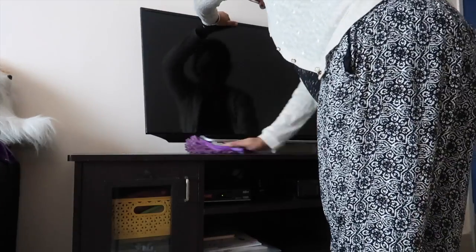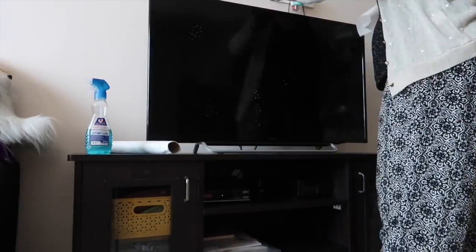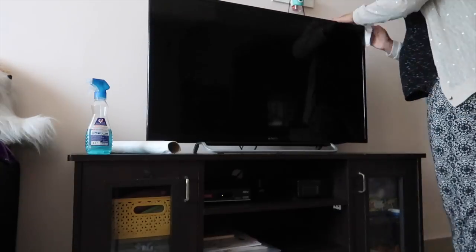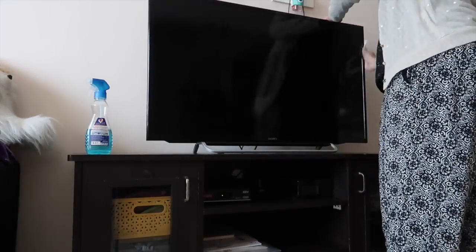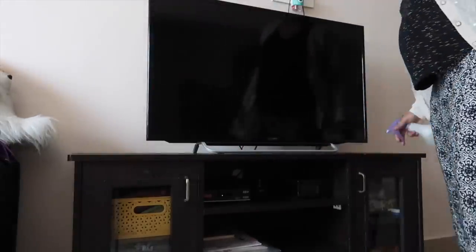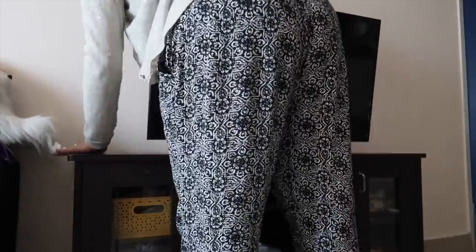This is a cleaning liquid I'm using — I've made sure it can be used on the TV glass. I'm going to wipe using normal tissue paper; you can even use newspaper. I have one cloth I use particularly for the TV but I couldn't find it so I'm using tissue paper and this DIY liquid cleaner to clean off all the dust from the tabletop.